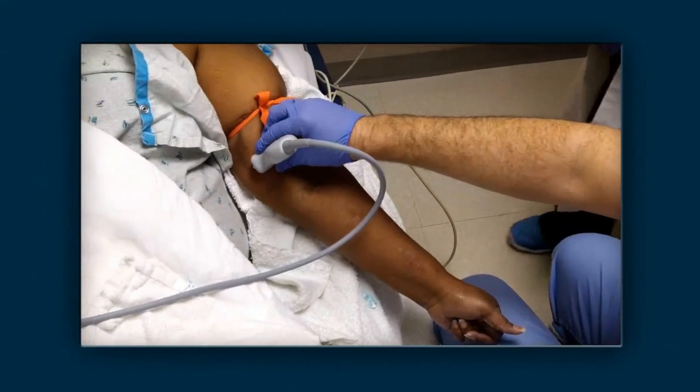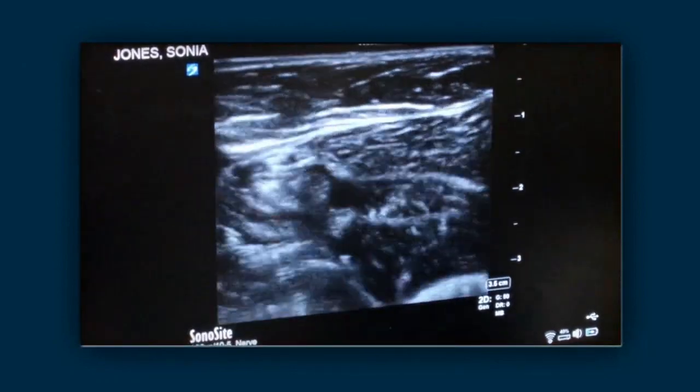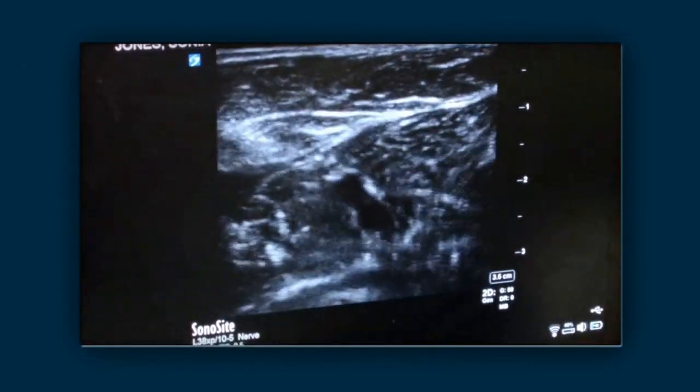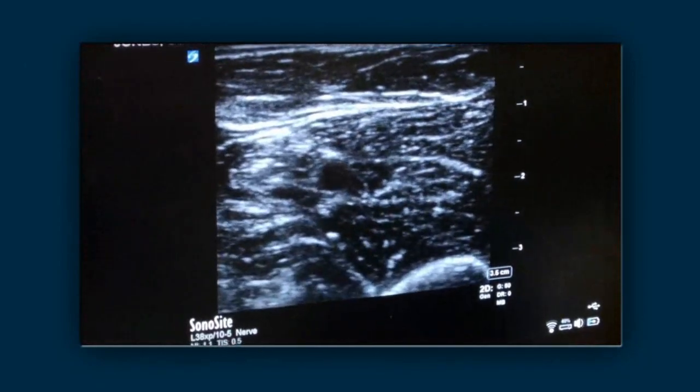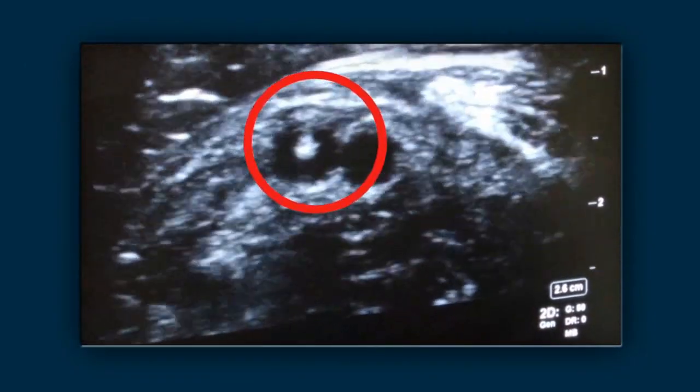Use a high-frequency probe applied transverse to the course of the vein. The vein is the lumen adjacent to the artery that compresses as the probe is pressed against the skin. The needle is the bright round point entering the venous lumen.